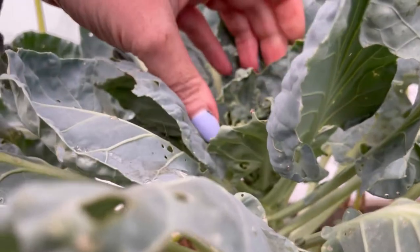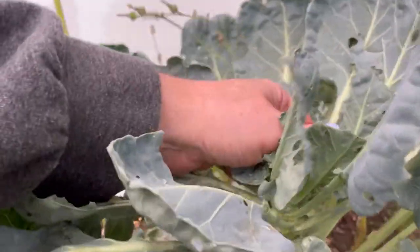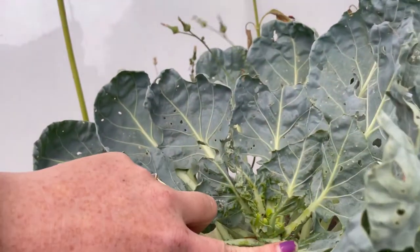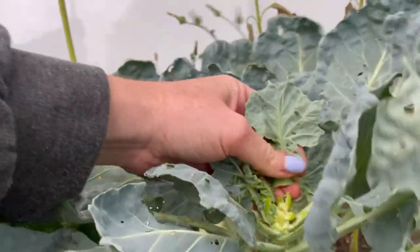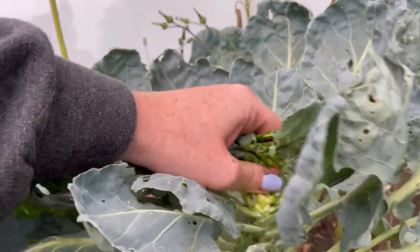As we come to the close of summer, some of us may notice our Brussels sprouts have not yet made sprouts, which can be very discouraging. The best way to trigger sprout formation is to top the plant — literally take off the top portion of the Brussels sprout plant. What that does is redirect all the energy from new upward growth back into the growth down below, which is where the sprouts form. Topping is the best way to start getting Brussels sprout formation.